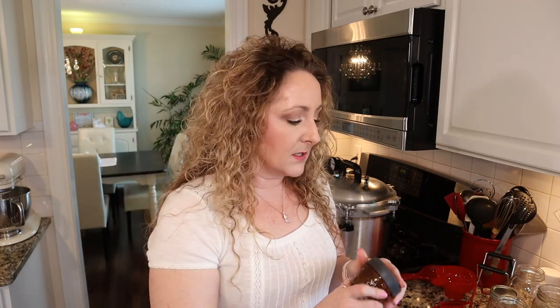Ball also makes plastic lids, but these are not for canning — they're just for storage. They're great after you open something; you don't have to keep the metal bands on. They come in wide and regular mouth and are great for storing jams and jellies in the fridge after opening. These are not canning lids.